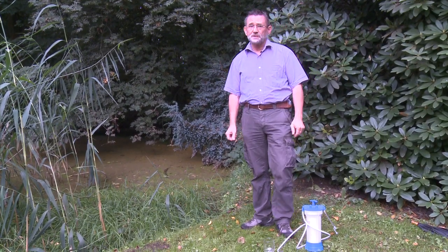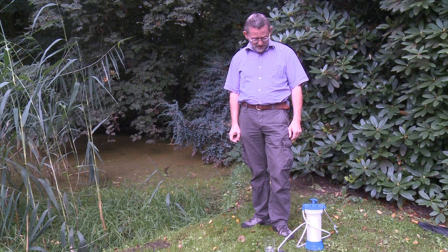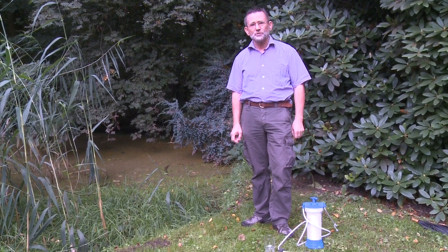Hi, I'm Peter from InnoLogic, the Netherlands, and I want to introduce a very unique filter to you.